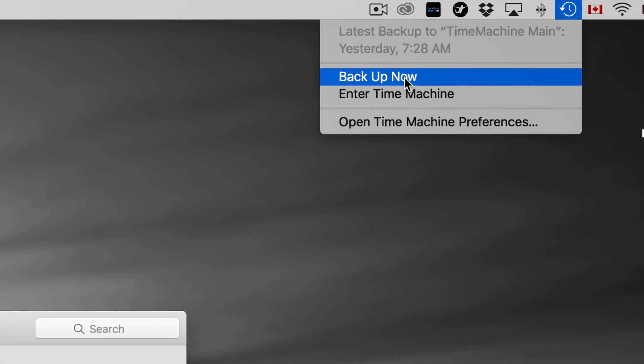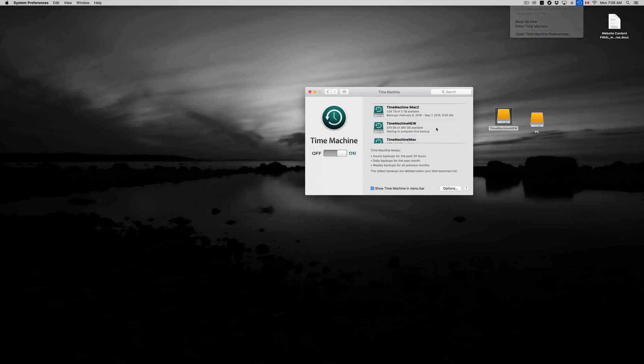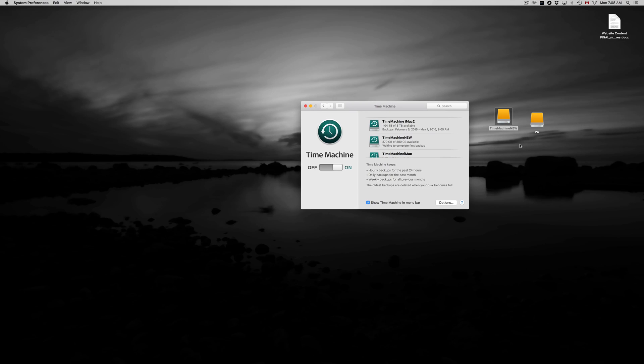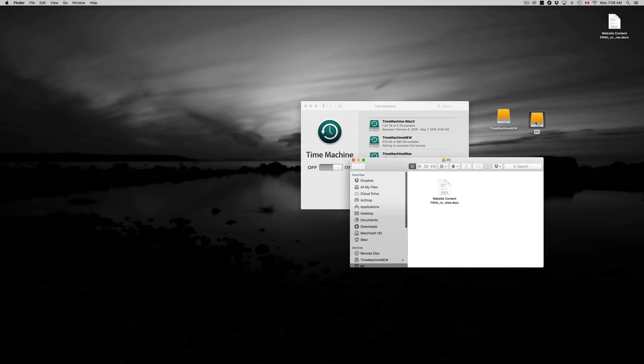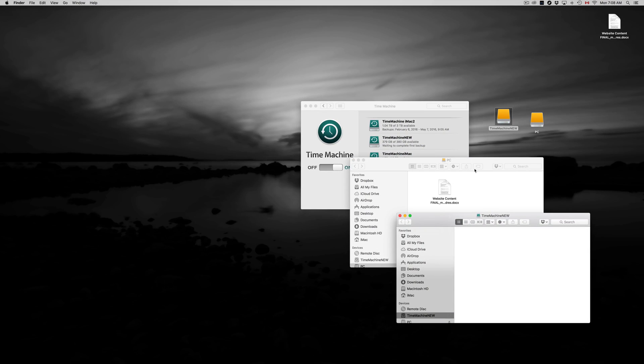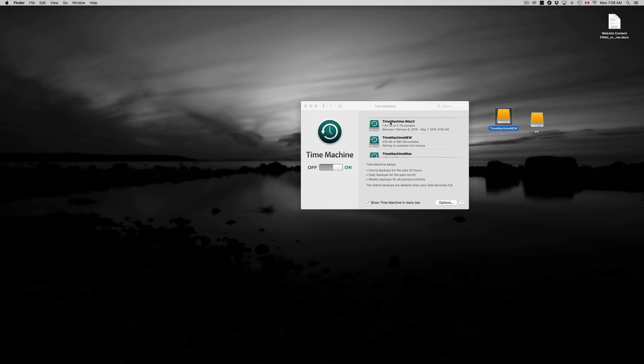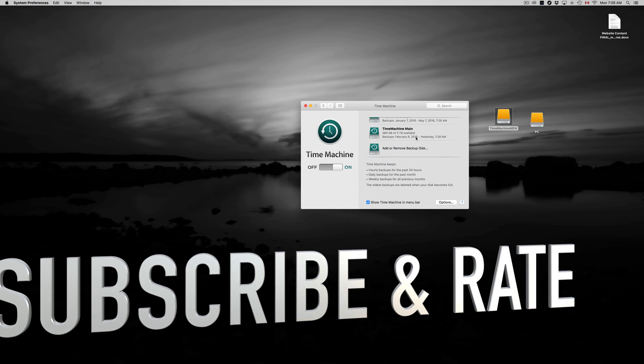Once you press Backup Now — I won't do it right now because it takes a while — you'll see a loading bar and it will start backing up your entire computer. That's your first backup and you're done. After that, you can go back in time and restore any information. I have another video that goes deeper into Time Machine. Hopefully this helped — write any comments or questions below, and don't forget to subscribe and rate!